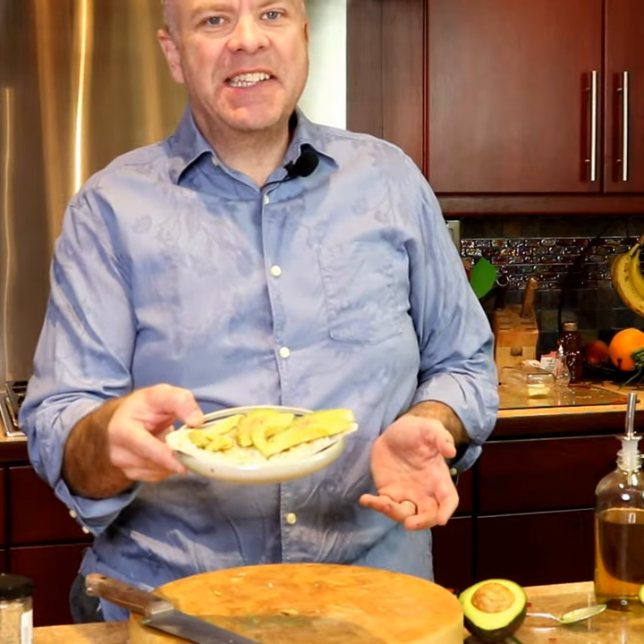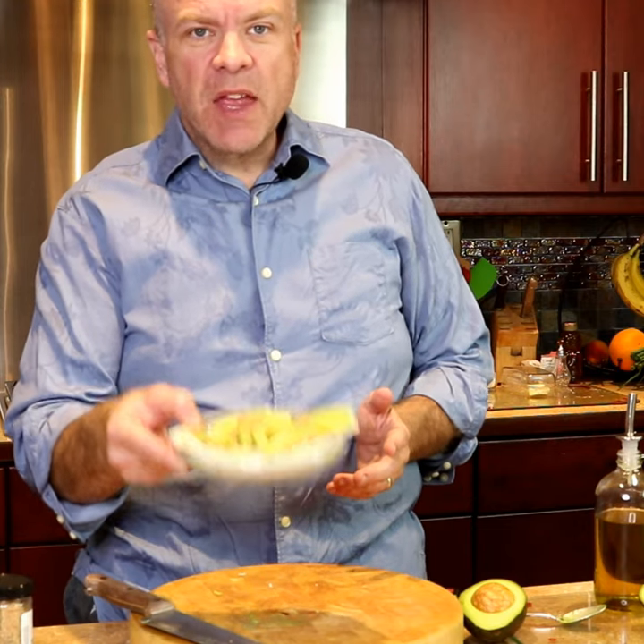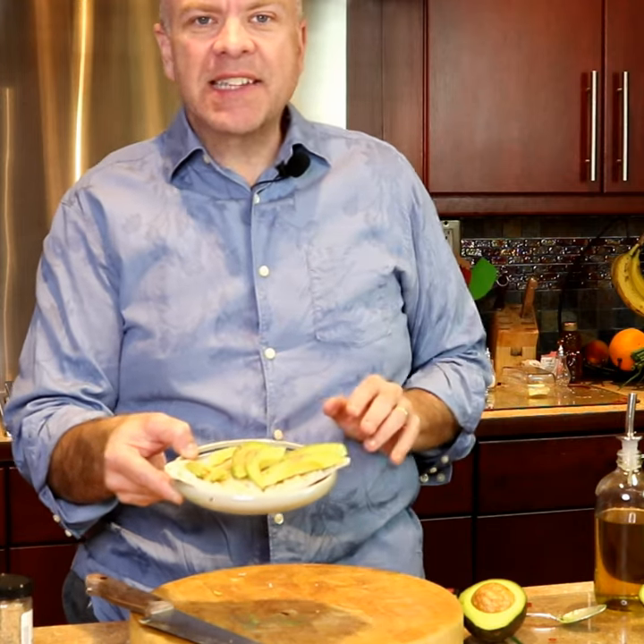Look at that — in less than 90 seconds practically, you have an amazing snack. Thanks again. This is Lynn.